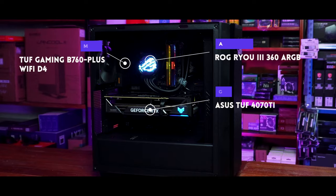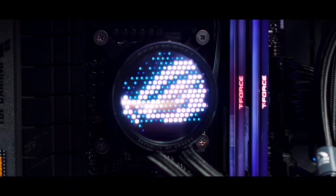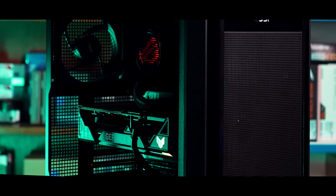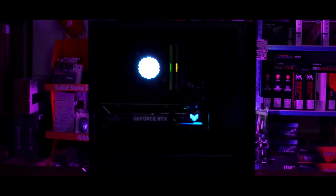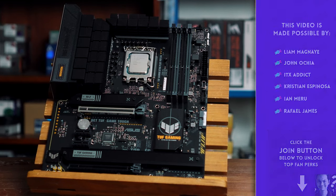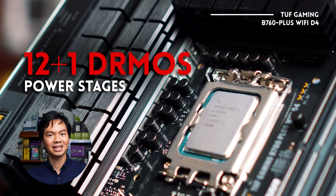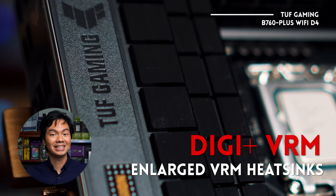Let's get started. The TUF Gaming B760 Plus Wi-Fi DDR4 is what you would expect from an ASUS motherboard — quality at a good price. You have your 12-plus-1 power phases, that's a good number, 6-layer PCB, and the VRMs on this board are super chunky. That's exciting on this MOBO.